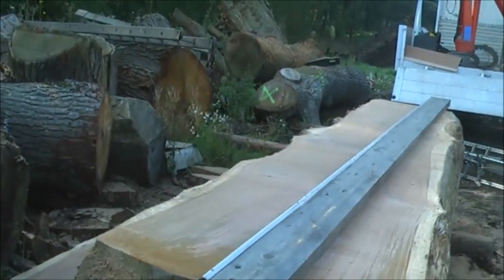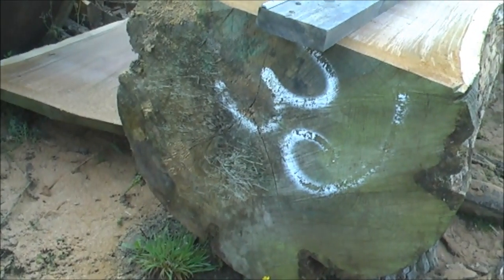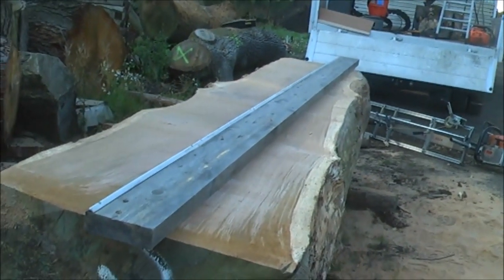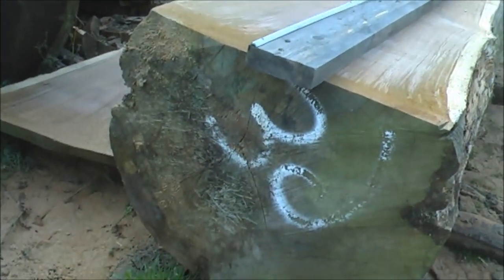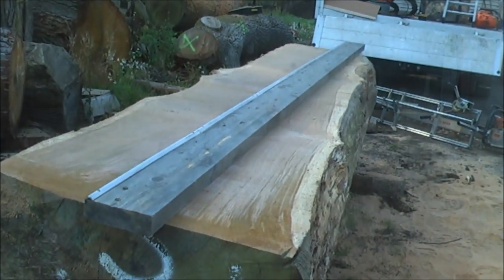We are going to do a central cut down the log, take the middle out, but we don't want to go all the way through it, because it will fall in half and it will be hard to do then. Really you want to come down just to the bottom of the log and then I will start planking it and producing a 2 1/4 inch plank.